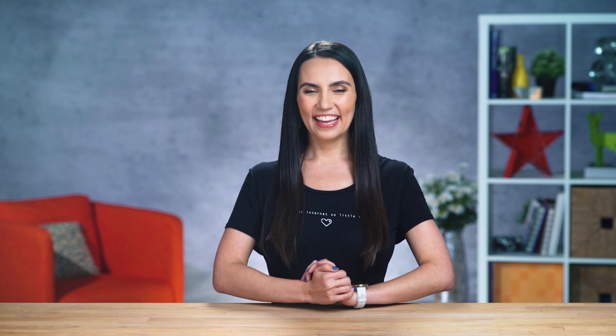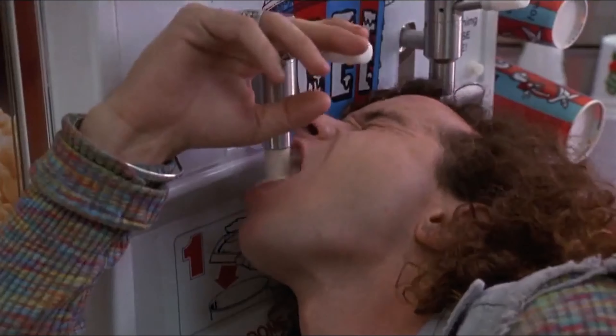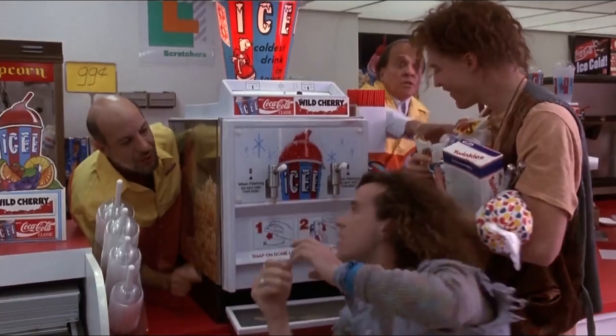If this seems all too familiar, hold on to your butts, and I'll have you fast charge ready in no time. This is DIY in 5. Hey everyone and welcome to DIY in 5. I'm your host Trisha Hershberger and today we're going to help you squeeze all the juice out of that little phone of yours.